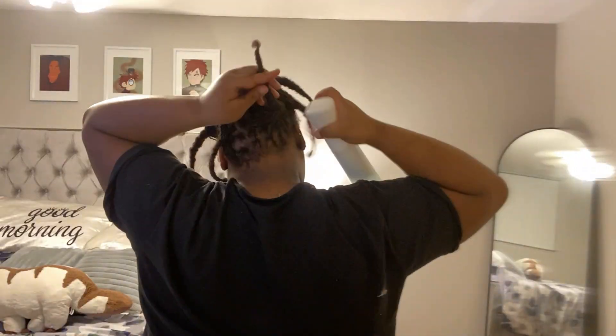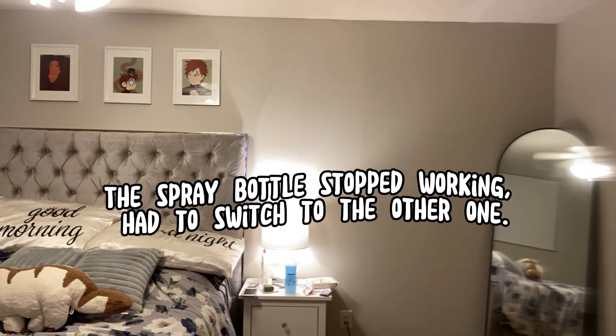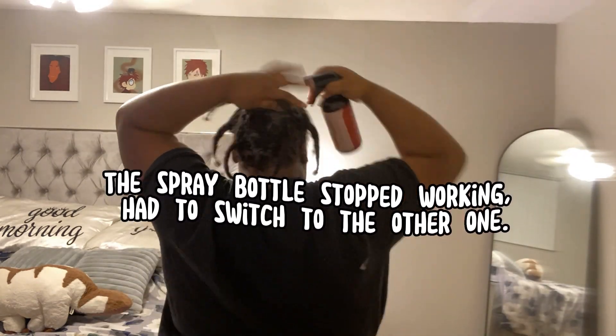I'm gonna speed it up. Okay, so I have my roots and everything saturated. I am going to go ahead and wash it out in my sink — I'm not gonna take you with me.